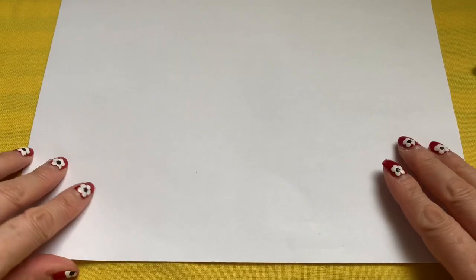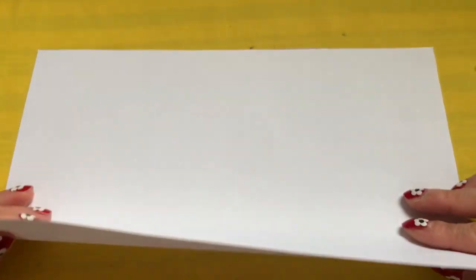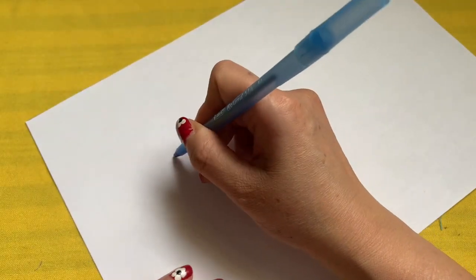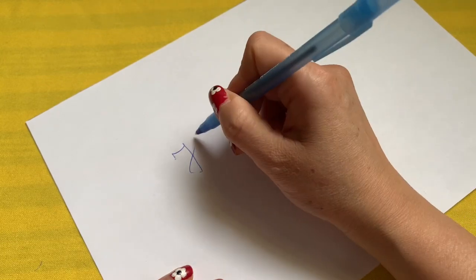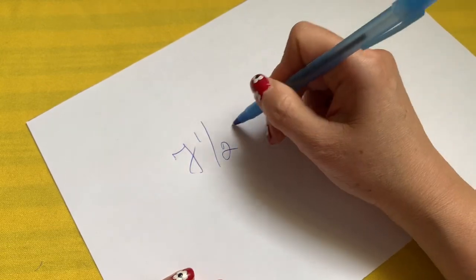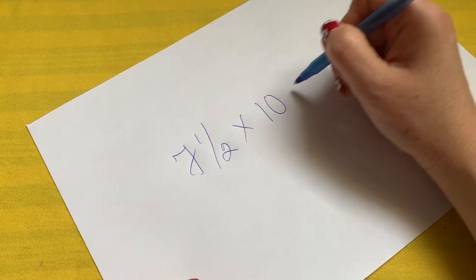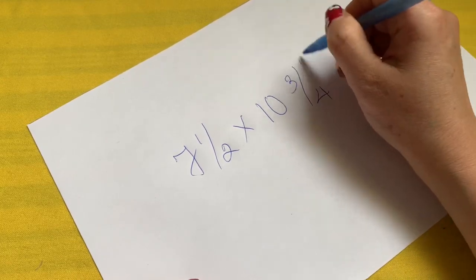I'm going to show you how to make the template for a very easy breathable face mask. Here I have a piece of paper, size seven and a half by ten and three quarter.